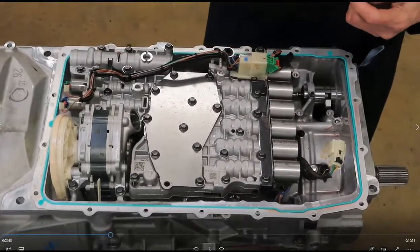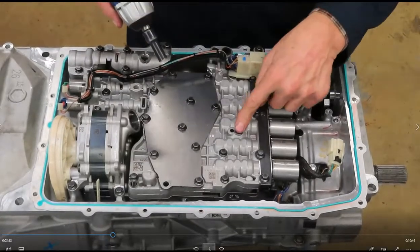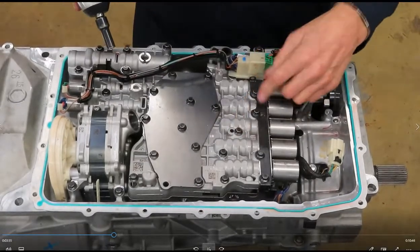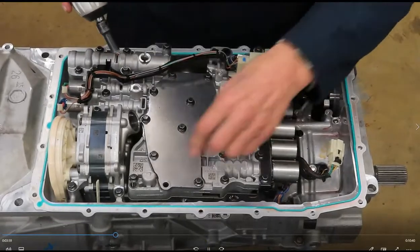We're going to show you some other easy access things for service. One of these examples is these bolts that are already identified for the valve body before you remove it.